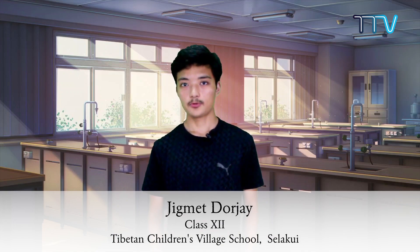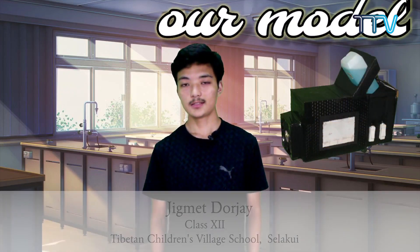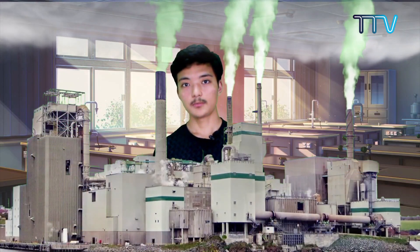Greetings to all. The model that we chose for this project is a homemade air purifier. The reason behind this is pretty simple — the depletion in the purity of air is nowadays becoming a major problem, so we wanted to make a small contribution in resolving it.